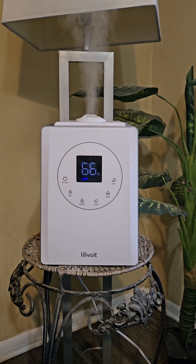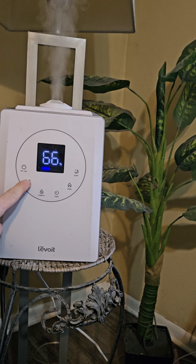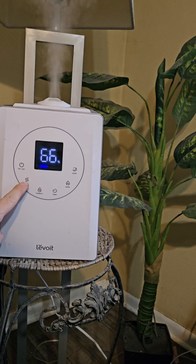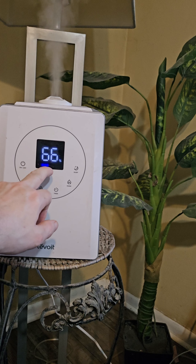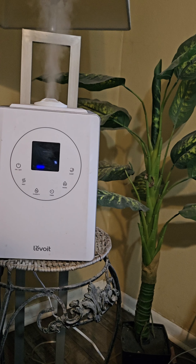You got an on/off button here, you got your mist button. You can do low mist, medium mist, and then high mist — I believe three is the highest you can go on this. It sets the percentage of humidity in the air, and there's a humidity display right there that'll tell you.